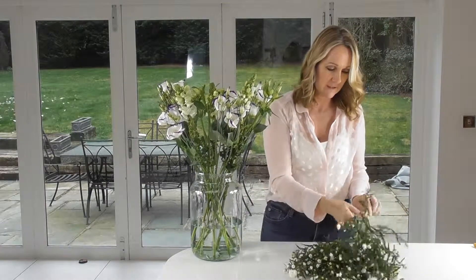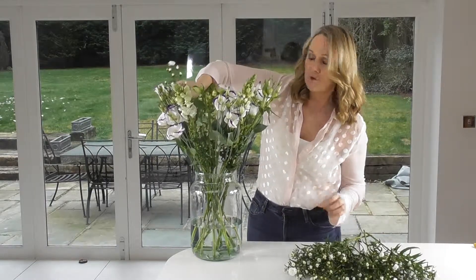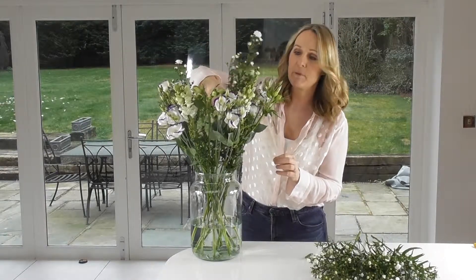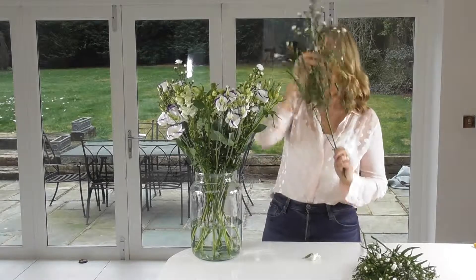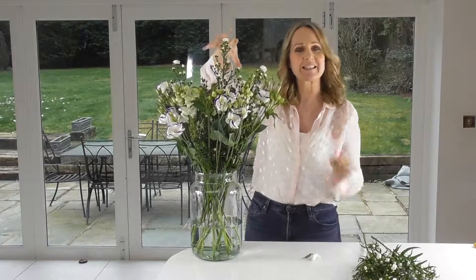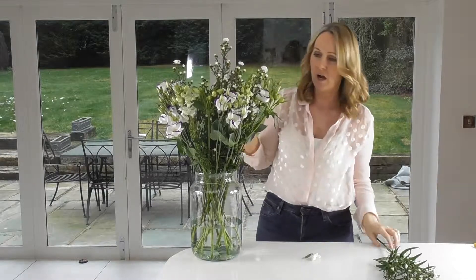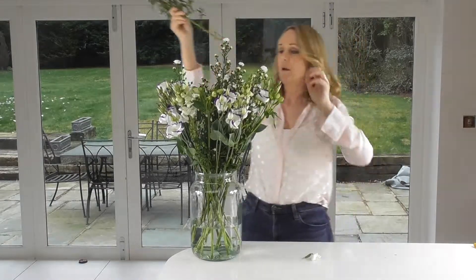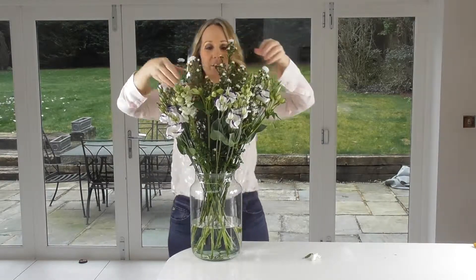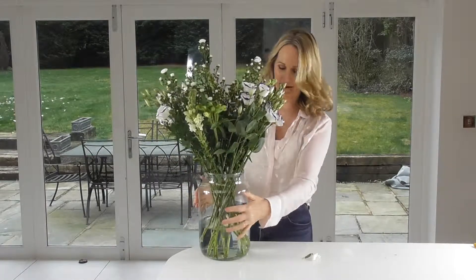And last but not least, moving on to the Monte Cassino, or Aster. I'm just going to put those through the middle of the vase. They seem to provide a really great backdrop for the rest of the stems. They've obviously got their really dainty little white flowers but also all of this greenery which provides a really great backdrop for the whiteness of all these flowers. Beautiful, really simple, really dainty, quietly chic I think.